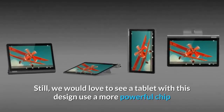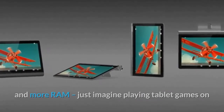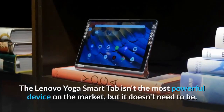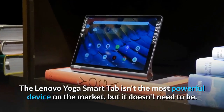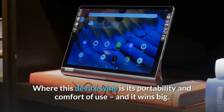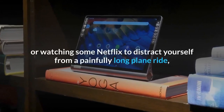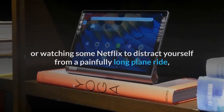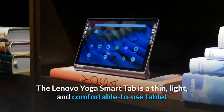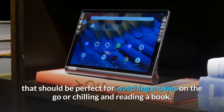We would love to see a tablet with this design use a more powerful chip and more RAM — just imagine playing tablet games on a device that's actually comfortable to hold for more than five minutes. The Lenovo Yoga Smart Tab isn't the most powerful device on the market, but it doesn't need to be. Where this device wins is its portability and comfort of use, and it wins big. Whether you're chilling on the couch reading your favorite book or watching Netflix on a painfully long plane ride, the Lenovo Yoga Smart Tab should be on your list. It's a thin, light and comfortable tablet perfect for watching movies on the go or reading a book.